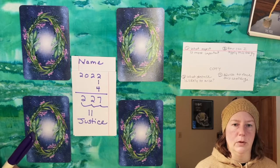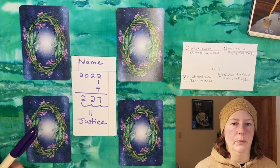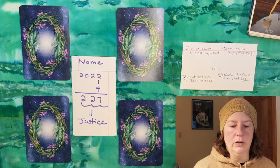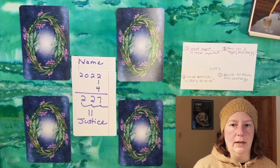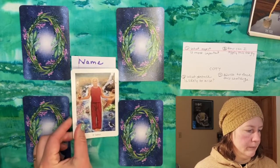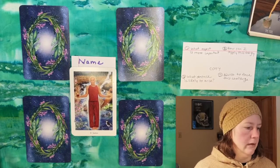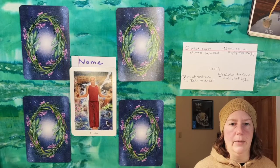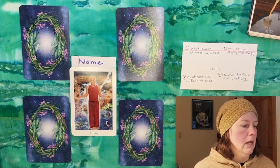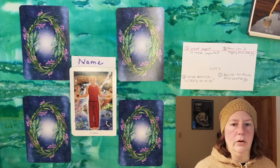That number will be your card of the year. For example, this person has a Justice year coming up in 2022. If I were doing a one-off reading for a single person, I would go through my deck and find the card and put that out in the center like this — this becomes the focal card. The deck you see here is the Gaian Tarot, by the way. I've talked a lot about it and I'll put a link below where you can buy it; it is currently still in print.